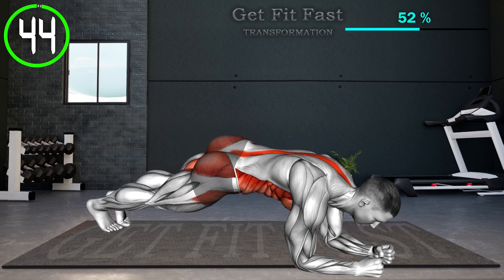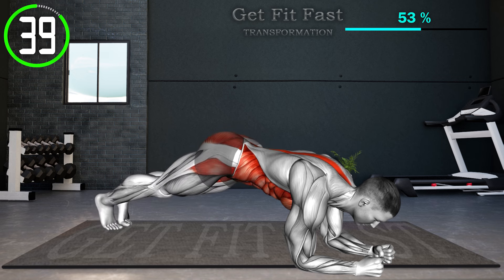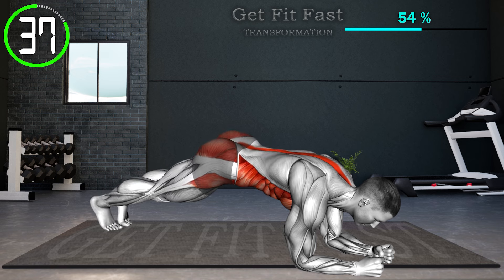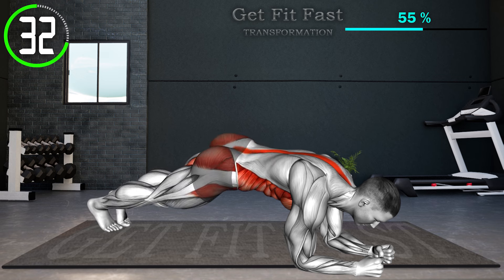Get in a plank position with your weight resting on your forearms and your abs engaged. While holding a plank, rotate your hips to your right side. Now, without pausing in the center, rotate back to the other side. Repeat till the set is complete.